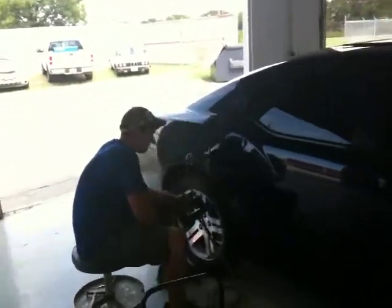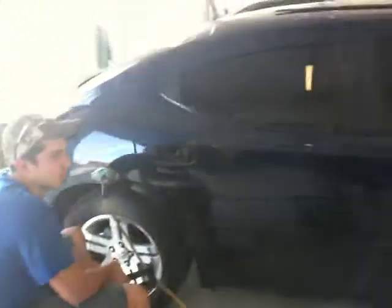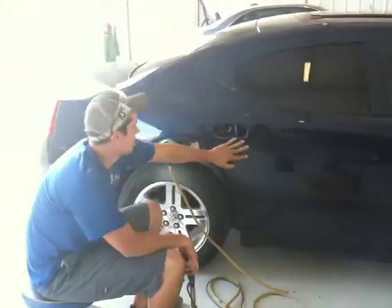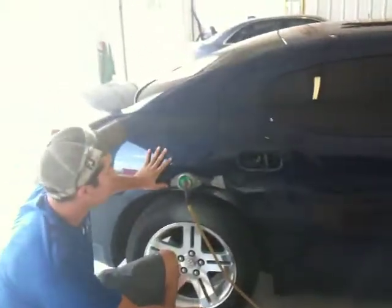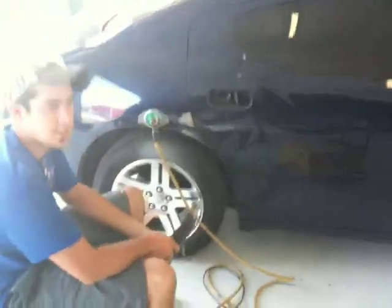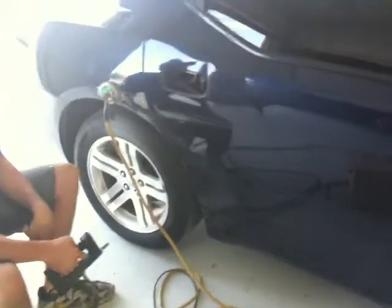Greg, could you give us a little rundown of what you're doing here today? We got this Dodge Challenger in here. We got door damage, corner damage. Right now I'm starting to shape the metal. I'm grinding it down, pulling it out, and then bondoing a little bit.